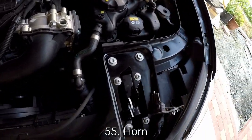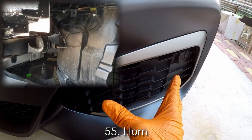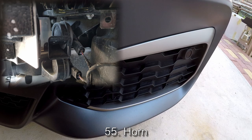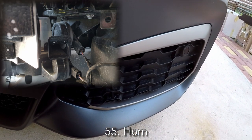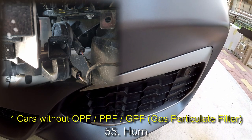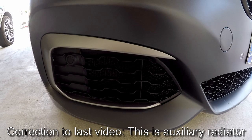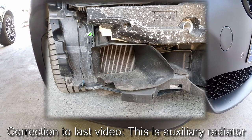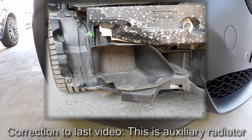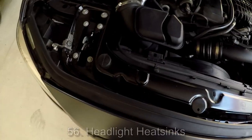In the case of my car, the horn is down here behind this blocked-off piece of trim. On the other side I have my auxiliary radiator, but on this side I have nothing. If you have an OPF car, this will be opened up with a grille — I don't know where the horn would be in that case. In my previous video I said this was an oil cooler radiator, but that is not correct — this has nothing to do with an oil cooler. This is an auxiliary radiator that assists the main radiator in cooling down the coolant.